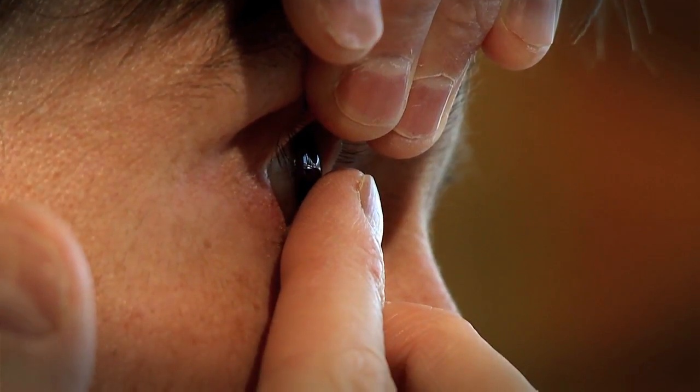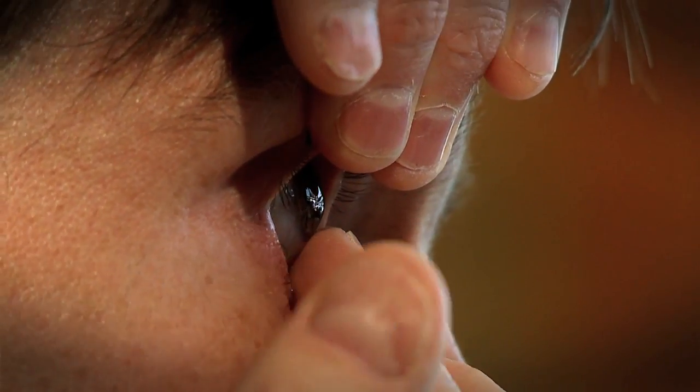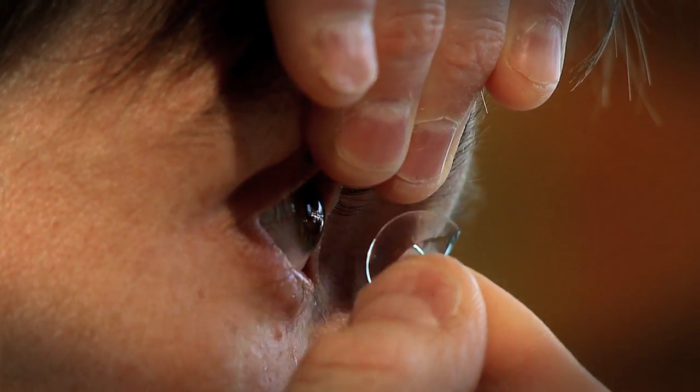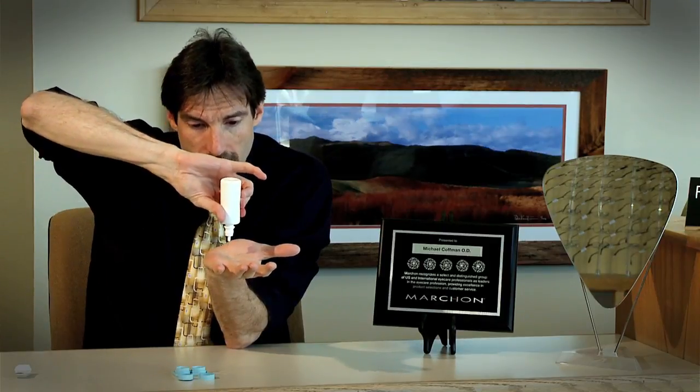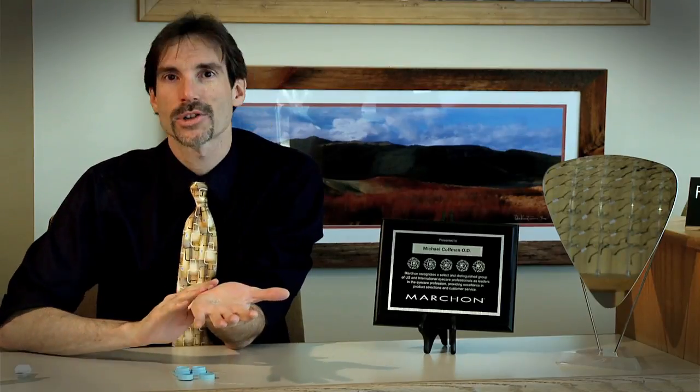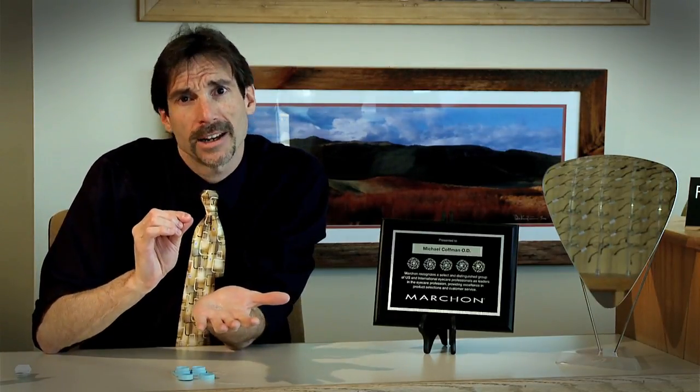Now I'll show you how to remove the contact lens — we do just the opposite. I get the upper lid up and the bottom lid down again, and I take that contact lens right off the center of my eye. I gently pinch it out, trying not to crimp the lens, and place it right in the palm of my hand. It may be folded over — that's okay. Once I get it all nice and wet, I can let that lens fall open again. If you try to unfold it when it's still dry, it'll often rip.